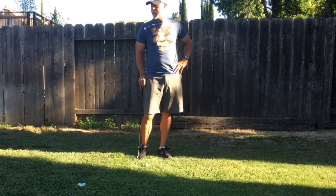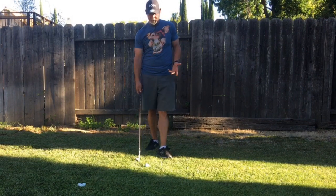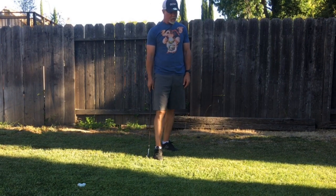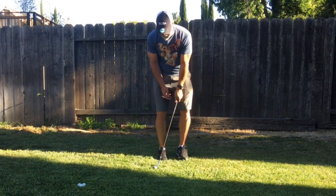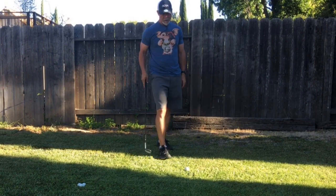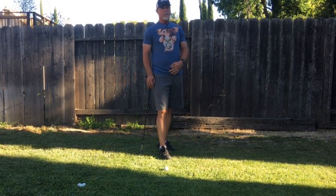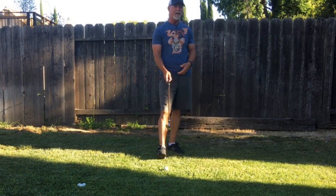The other thing I wanted to talk about is assessing your lie. If the ball's sitting up nicely, no problem. But if you've got a ball that's way down in the grass and you think you're going to flop it out softly, you're out of your mind — there's no way it's coming out cleanly. You've got to have realistic expectations. You're never lifting the ball; you're just bouncing it.